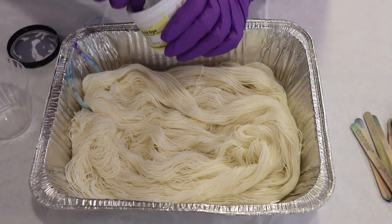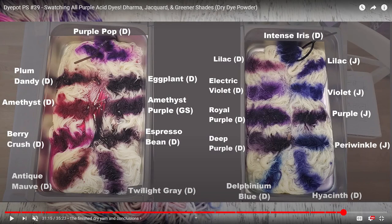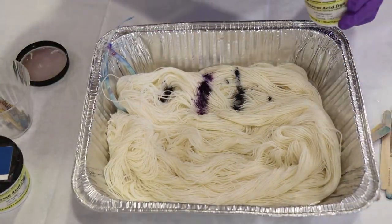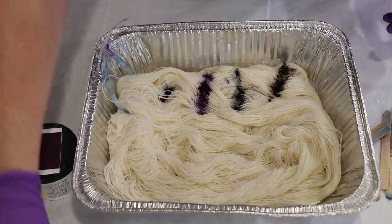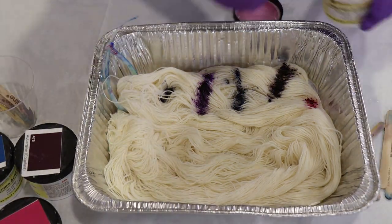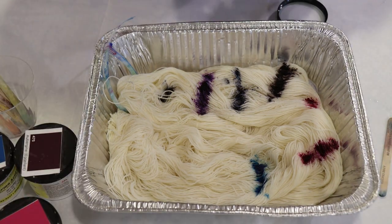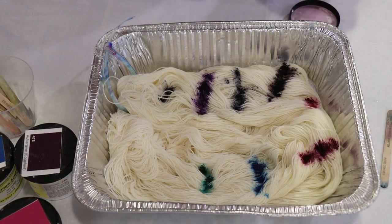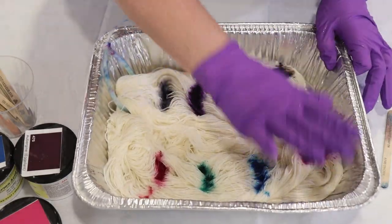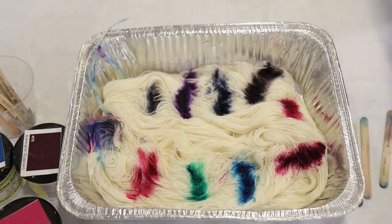I have a ton of videos where I've done crude swatches of a lot of the dyes in my collection, including blues, pinks, and purples, but sometimes when I'm debating colors, it can be helpful to just take another look in real time. I should keep in mind that the colors I'm adding on this white bare skein will look different once we dye the yak, and the colors on the yak will look pretty different wet versus dry, because that yarn looks significantly darker when wet.